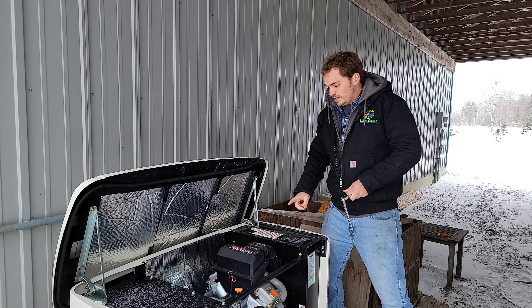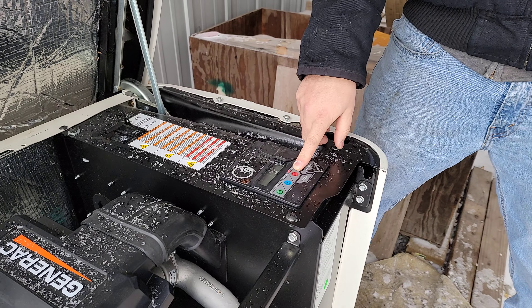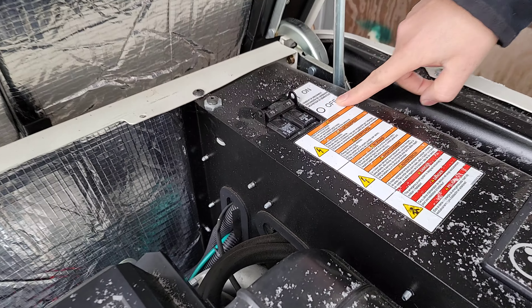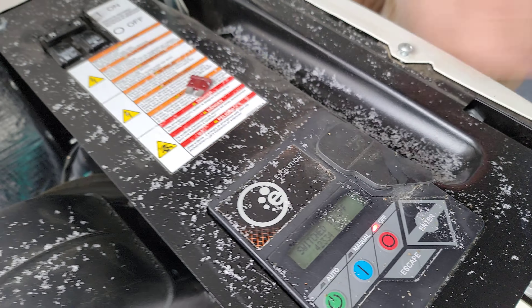First thing you want to actually do is make sure the unit is off. Go ahead and hit this red button here to make sure it is off. If you have a different model generator, there should always be some kind of off button. An extra little check is to hit this breaker and turn that to off. Then open up this flap here and take the fuse out for the battery and put that to the side.